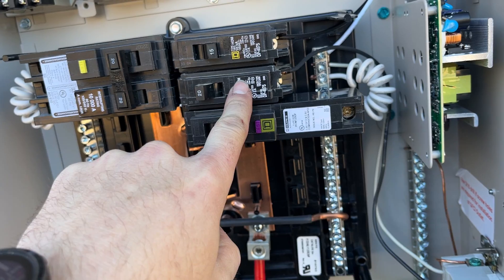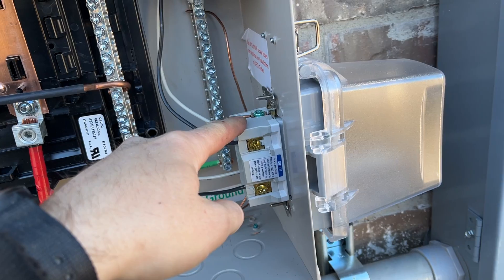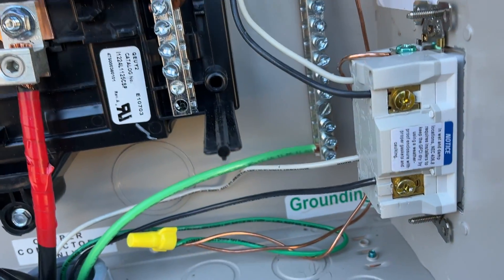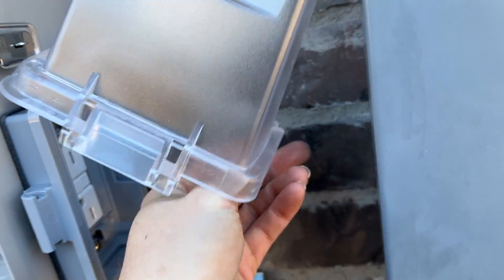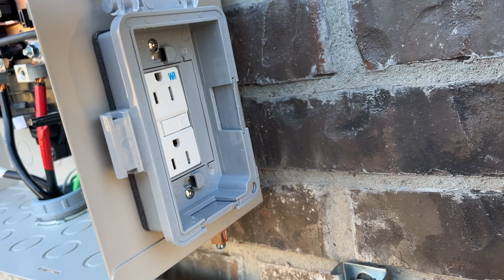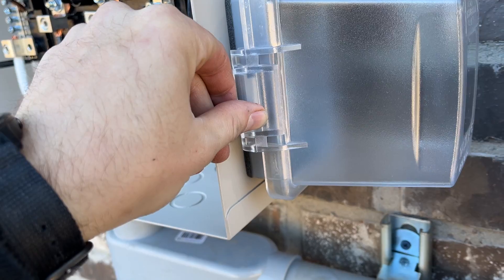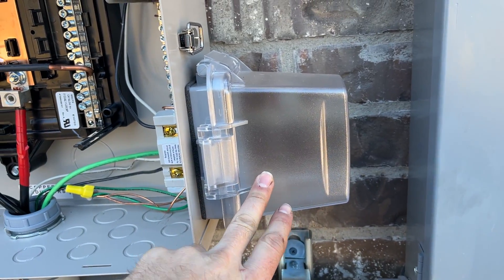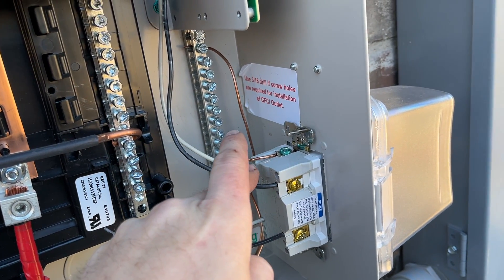So we've got my 20-amp circuit — the hot going to the load side of the GFCI outlet here. This panel came with a knockout to integrate the outlet on the side, so that's what I did. I also took the opportunity to get a deeper bubble cover, because this will definitely be an in-use outlet — I plan on driving the exterior landscape lighting transformer from it. So a bigger in-use cover just to make sure we have no issues with cords.